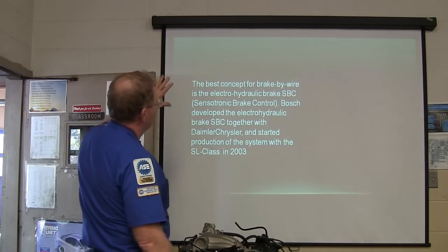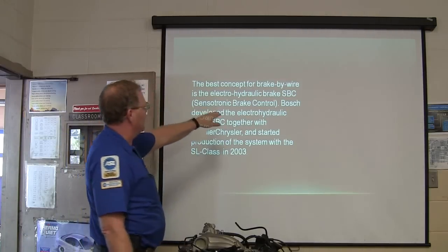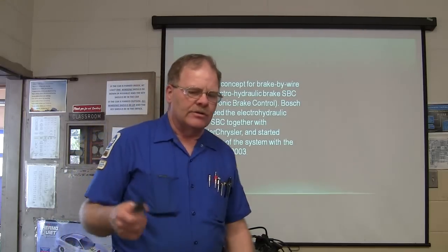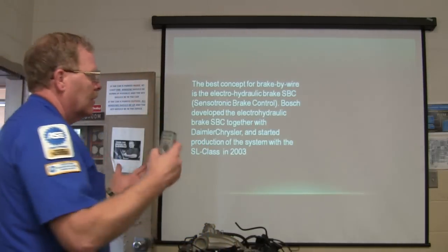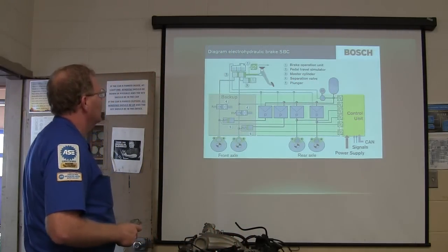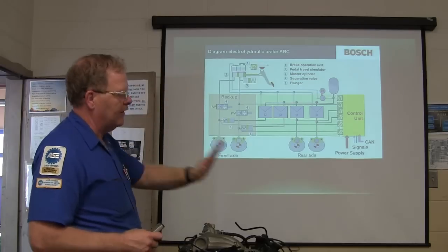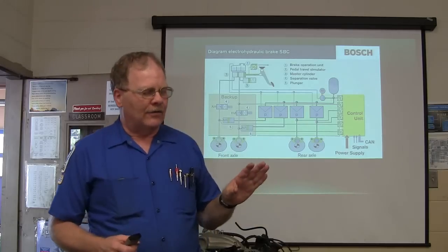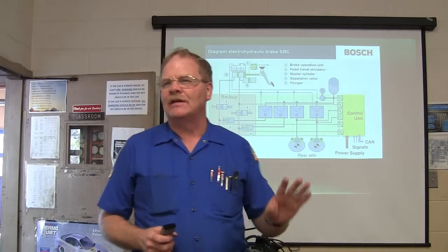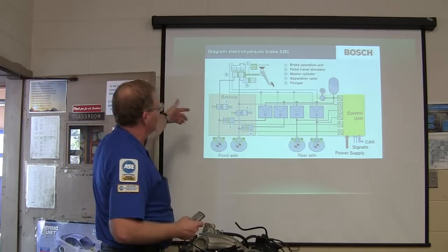The best concept at the time this information came out was the electro-hydraulic brake, which is Sensotronic Brake Control, developed by Bosch for Daimler Chrysler. There was a time when Daimler Chrysler and Jeep were all part of the Daimler family, but they're not anymore. In the diagram you've got your brake operation unit, pedal travel simulator — they want you to feel normal. Even with electronic throttle control, the pedal has the same springiness as a regular throttle cable. You've got a master filler, a separation valve, and a plunger — there's your front axle and your rear axle.